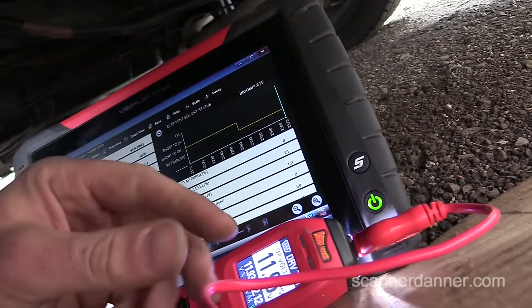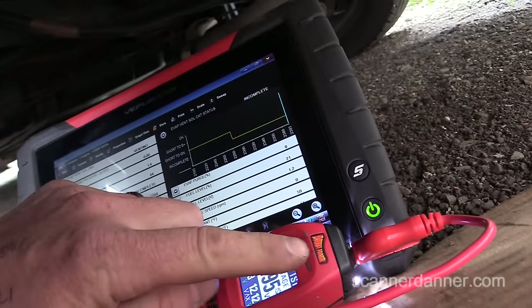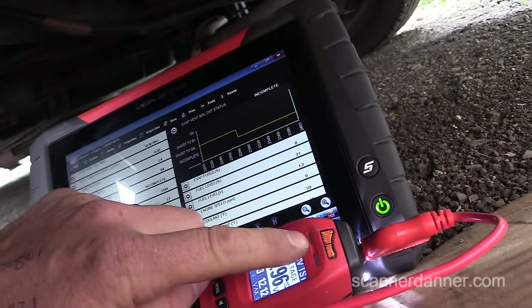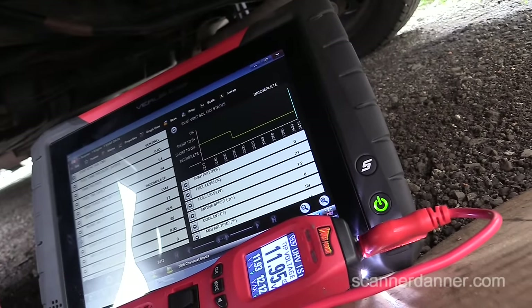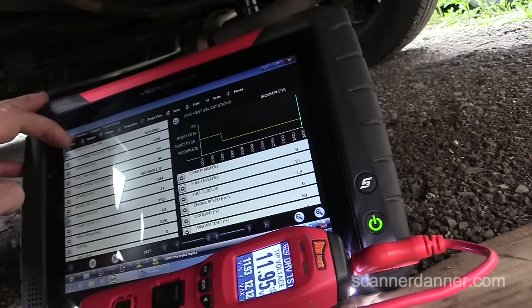Notice what we're doing — we're essentially putting the LED bulb of the tool in place of the coil, as a good coil. And now when I energize the circuit, let me show that to you.